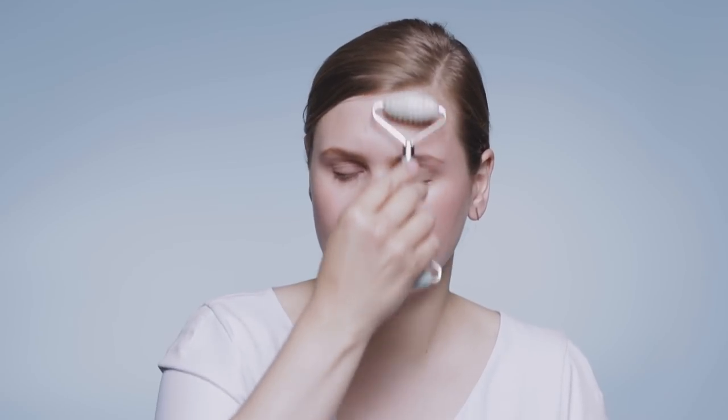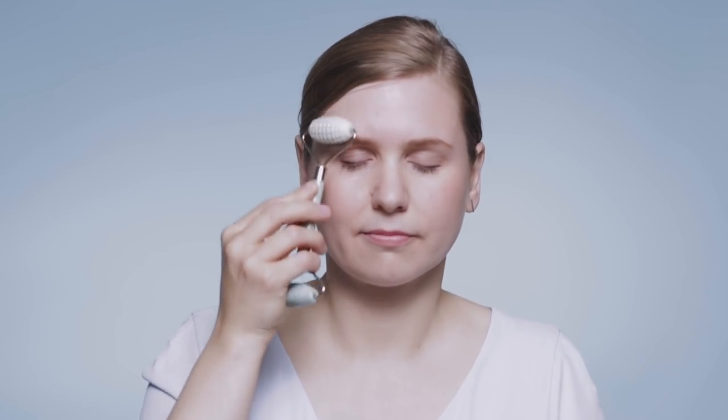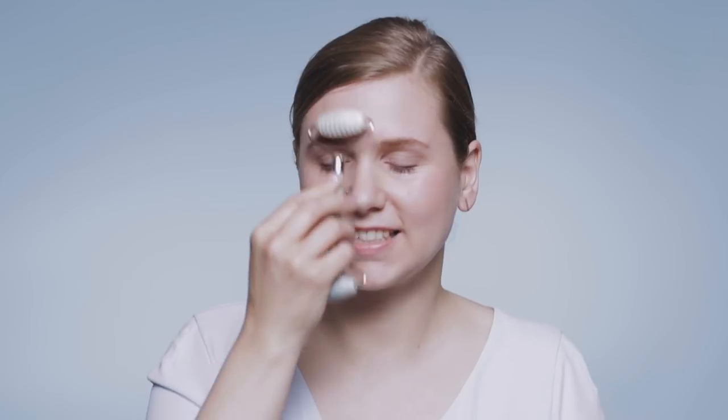I like to finish on my forehead and focus on anywhere you're holding tension. I like to end in between my eyebrows.